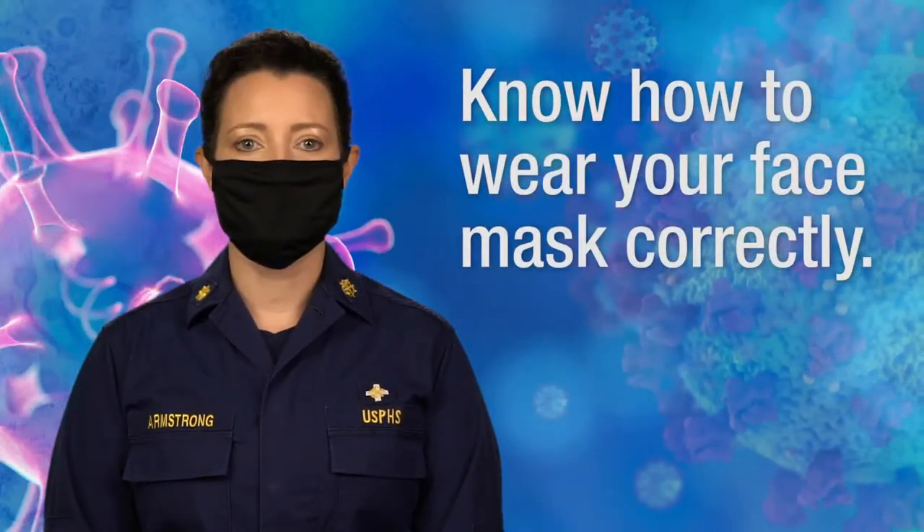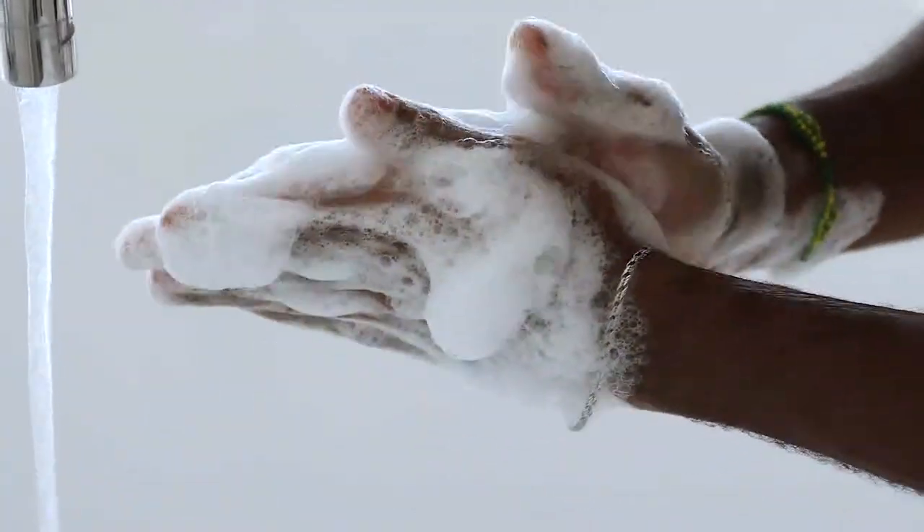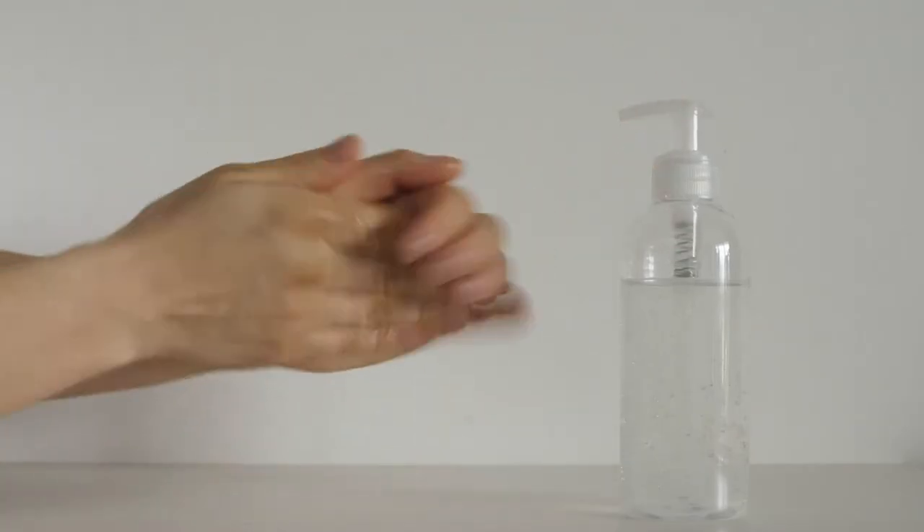Know how to wear your face mask correctly. First, wash your hands with soap and water for at least 20 seconds, or use hand sanitizer that contains at least 60% alcohol.